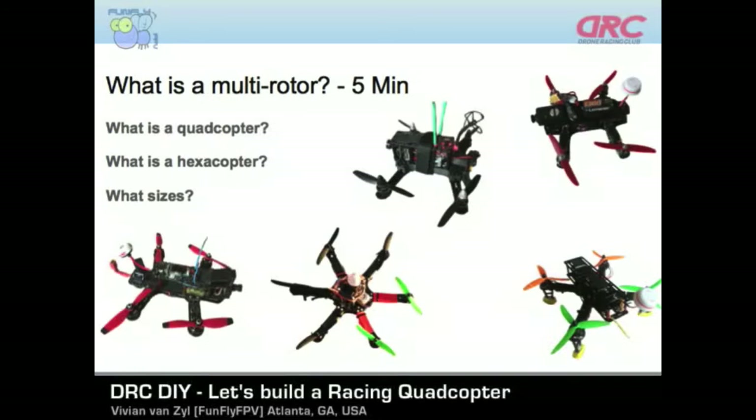Let's talk about what is a multi-rotor and where does the word come from. We see the words quadcopter and hexacopter. Quad means four, so any machine that contains four propellers or rotors is a quadcopter. It's important to know that some machines may contain an extra rotor at the bottom — so four motors makes it a quadcopter, but if it has motors at the bottom as well it becomes an octocopter because it doubles the quad. Hexacopter, of course, is six propellers.